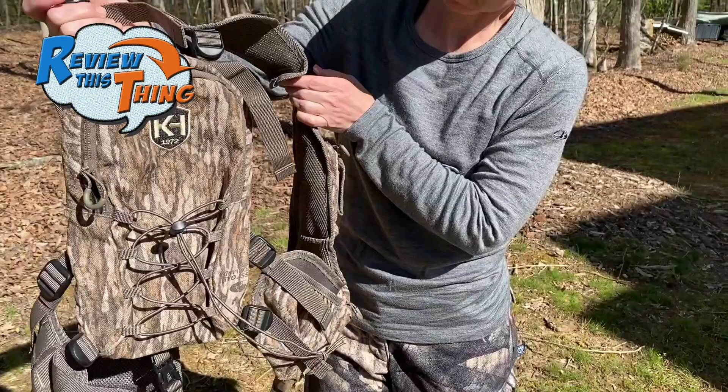Today on Review This Thing, we're going to review the Knight & Hale Run and Gun 200 Turkey Vest. If you're looking for a new turkey vest, whether you're unhappy with your current setup or you've never used a vest and you've been looking at them to see if it's something you may want to try, hopefully our review of the Run and Gun 200 will be just what you're looking for and help you decide.